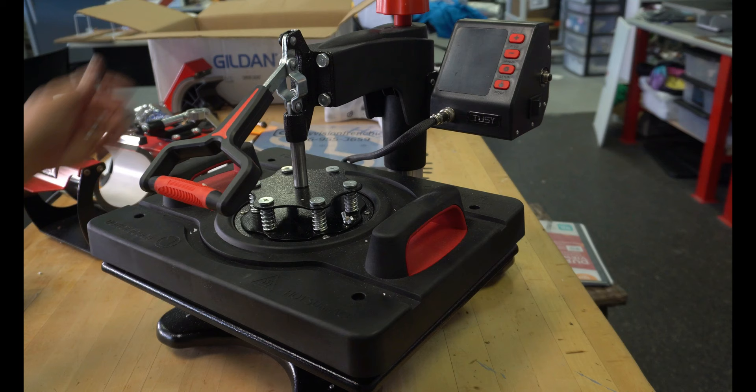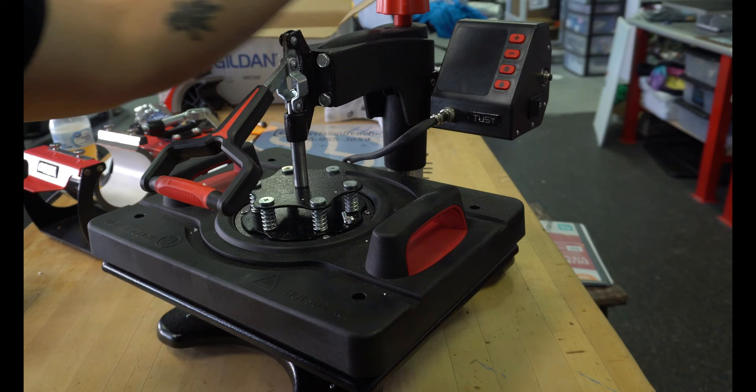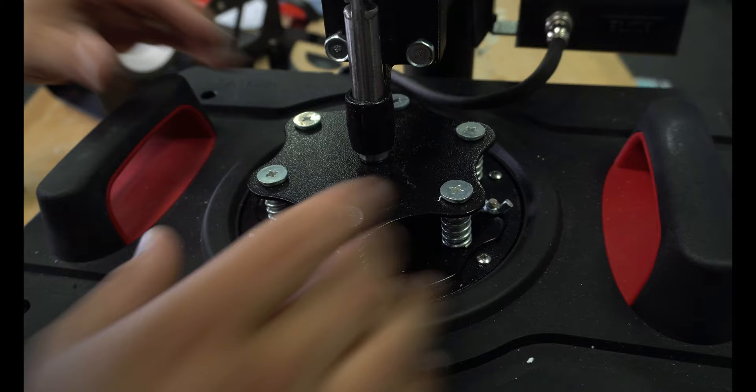This thing looks like it's built pretty good. The brain — the control unit — is actually on there and secure, not like the other ones where you had to put it on yourself and hook it up. We've got our power button and our reset button. We'll turn this on in a second and look at the functions it has.